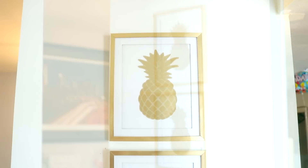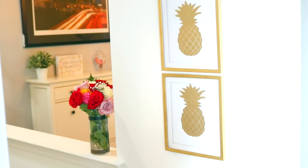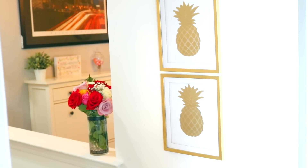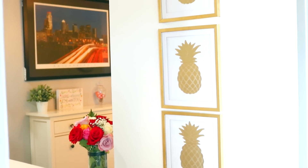I decided to hang them vertically by our stairs and they look really cute there. I wish four would have fit but it did look a bit crowded. If you're moving into a dorm, redoing your room, or even your bathroom, I think these would look really cute in the bedroom as well.